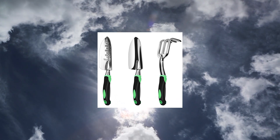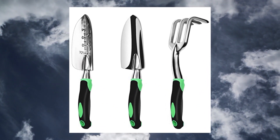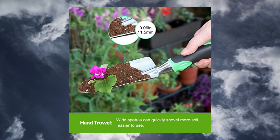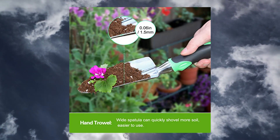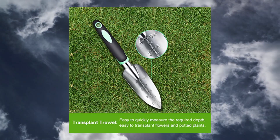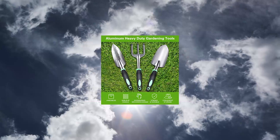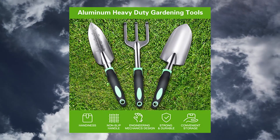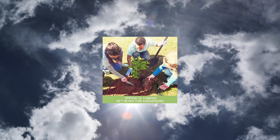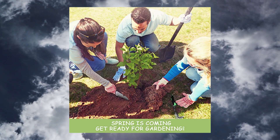Zuzuan Garden Tool Set, 3-Pack Aluminum Heavy Duty Gardening Kit. Includes hand trowel, transplant trowel, and cultivator hand rake, made of polished high quality aluminum alloy. Ideal for a variety of tasks including pruning, digging, weeding, loosening soil, aerating, transplanting, and more. It is recommended to use large equipment to loosen hard and cracked soil so as not to cause fracture of the shovel.